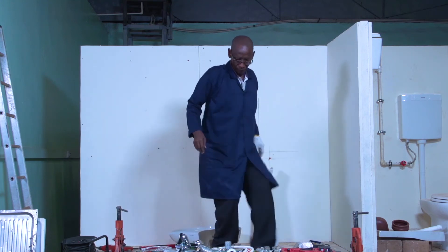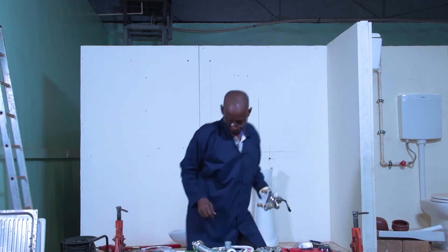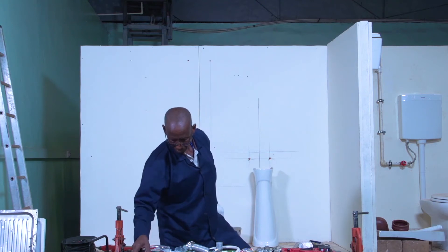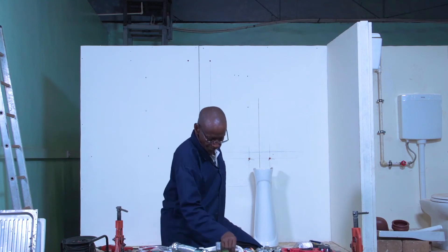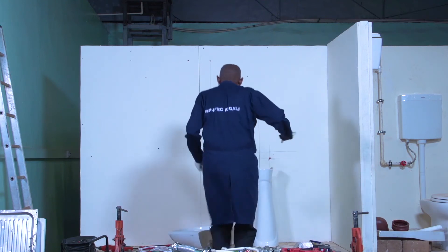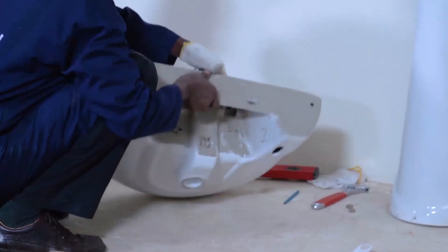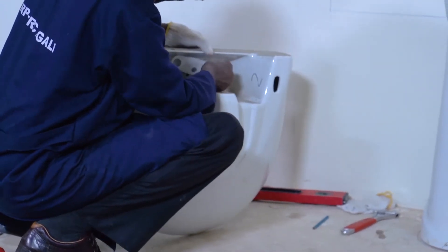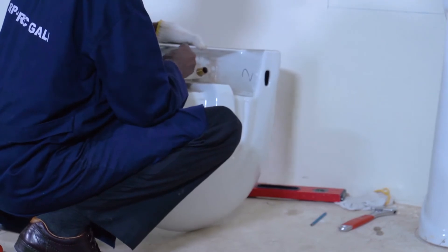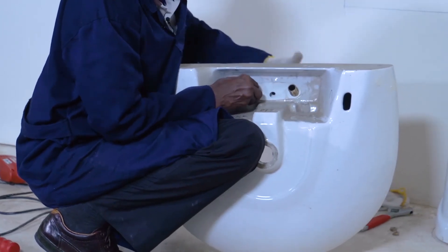I will start with connecting the mixer. I am connecting my mixer.